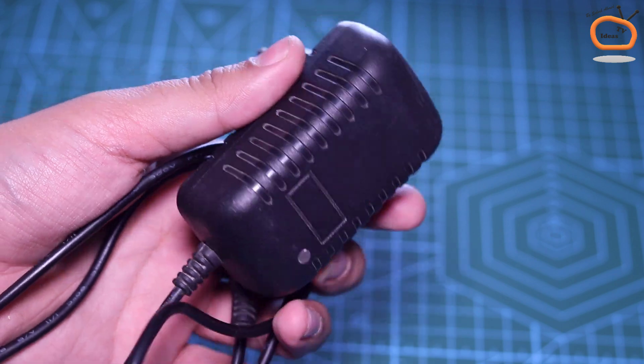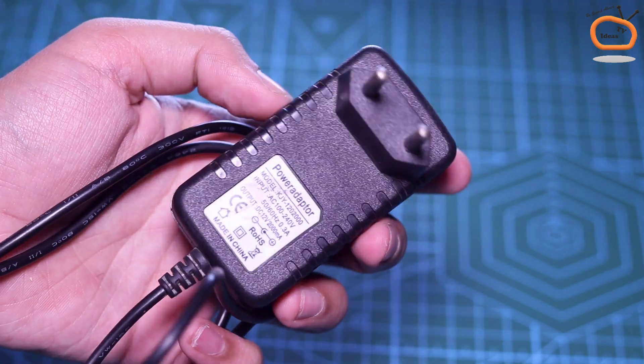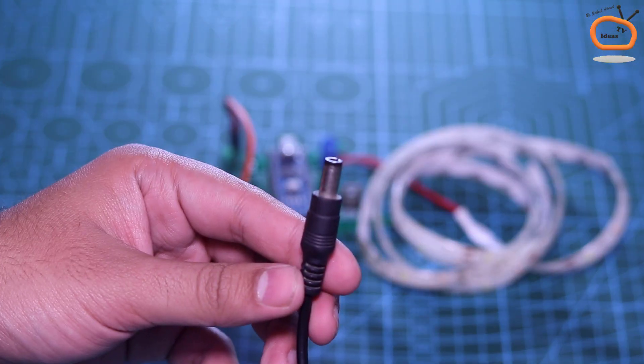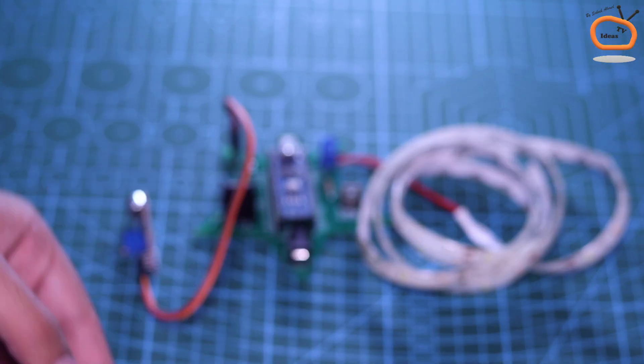For powering the circuit, I am using my 12V DC adapter. The circuit is LM7805 voltage regulator protected, so you can provide voltage from 9V to 24V.